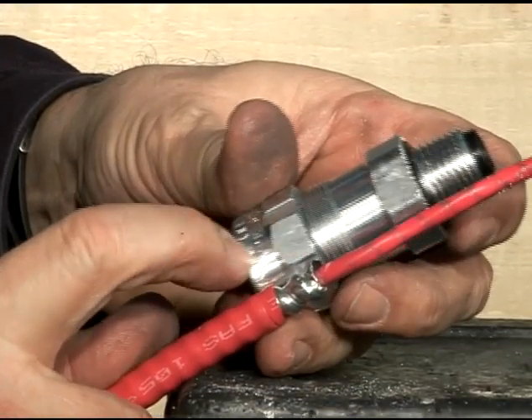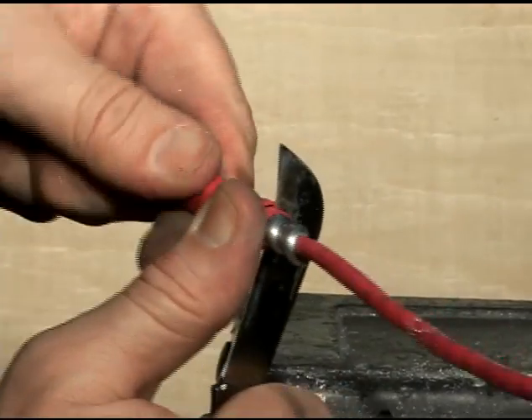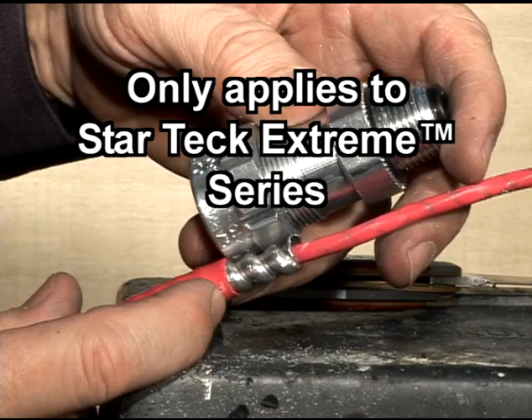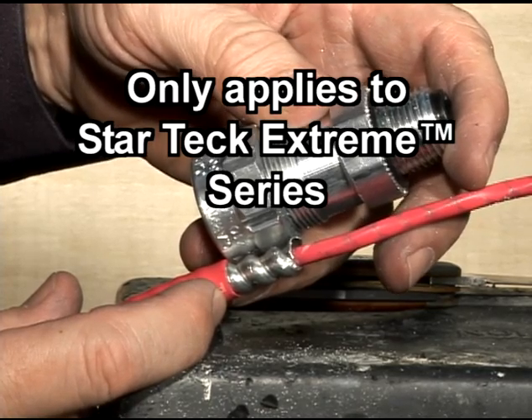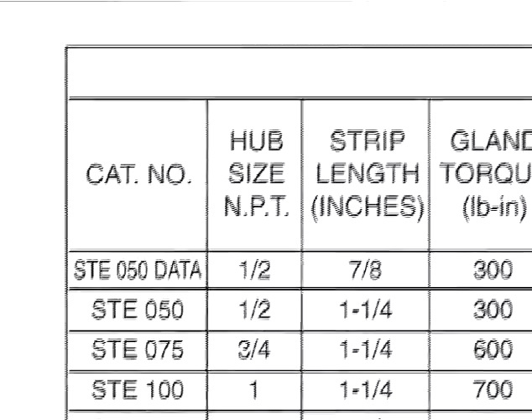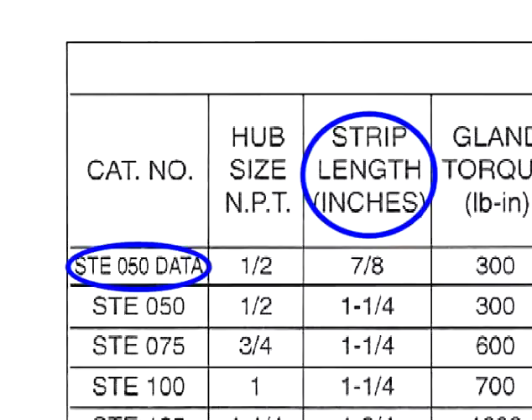Ensure that the outer jacket strip length is equal to the StarTech Extreme's gland nut. This method of calculating the portion to be stripped only applies to the StarTech Extreme fittings. You can also refer to the instruction sheet to find the proper strip length.